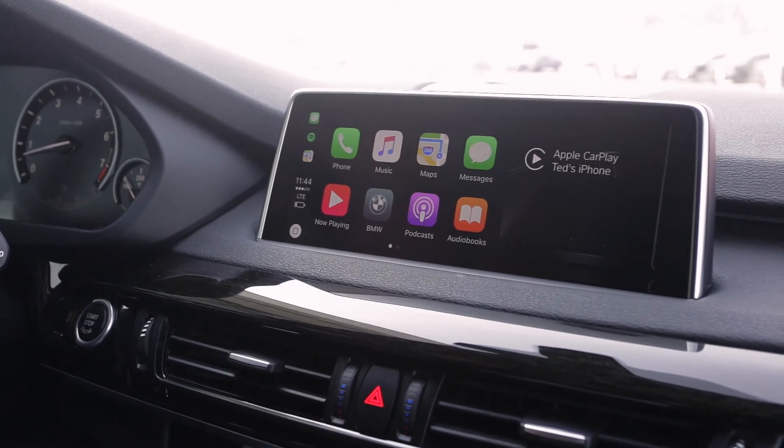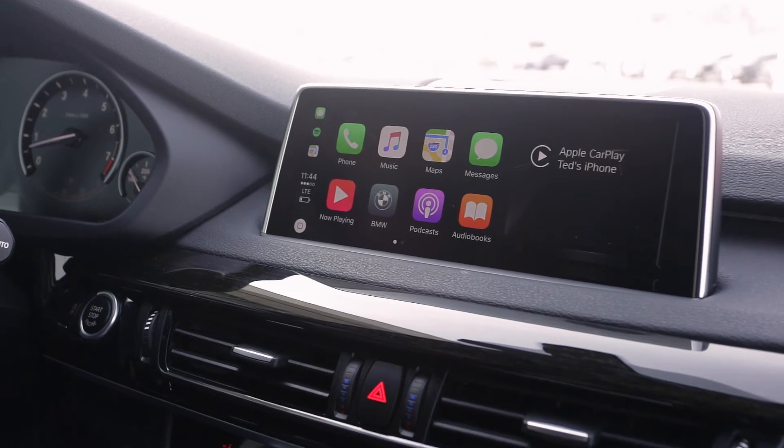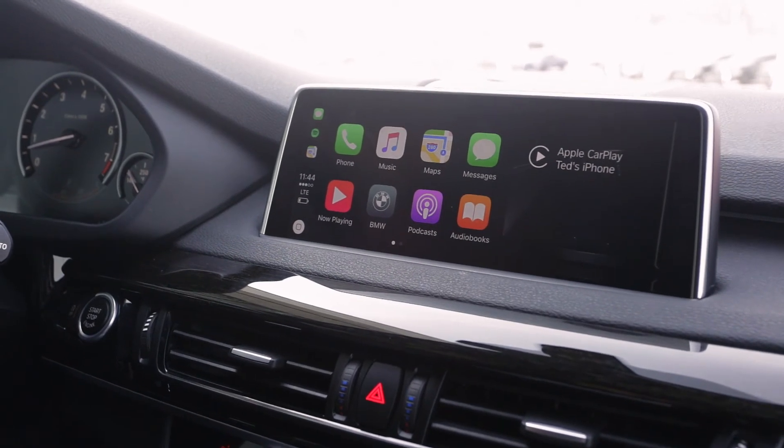So I can make phone calls, I can listen to music, I can use the maps, messages — everything right here from the iDrive. So it's really that simple.